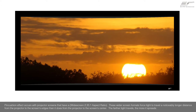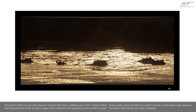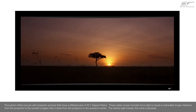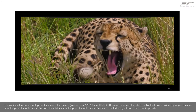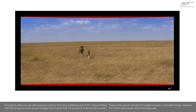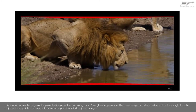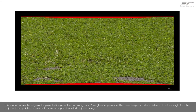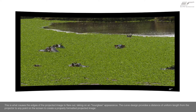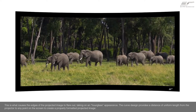Pincushion effect occurs with projector screens that have a widescreen or 2.35 to 1 aspect ratio. These wider screen formats force the light to travel a noticeably longer distance from the projector to the screen's edges than it does from the projector to the screen's center. The farther light travels, the more it spreads. This is what causes the edges of the projected image to flare out, taking on an hourglass appearance. The curved design provides a uniform distance from the projector to any point on the screen to create a properly formatted projected image.